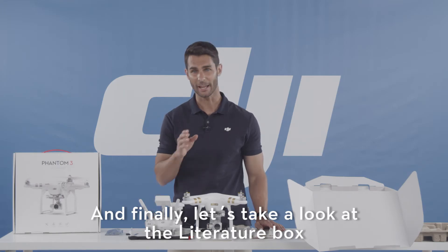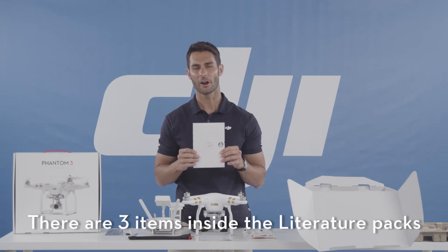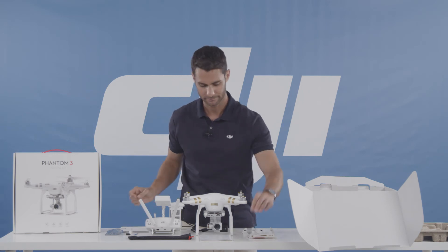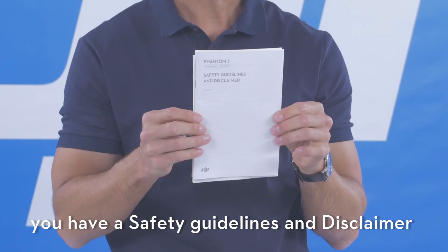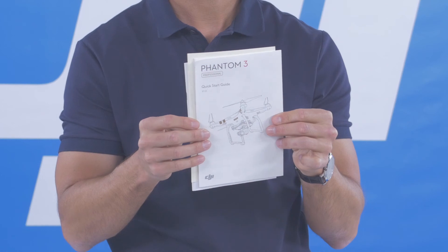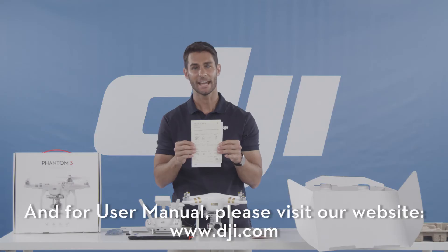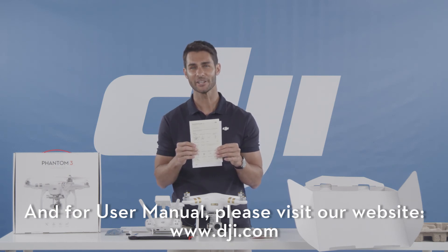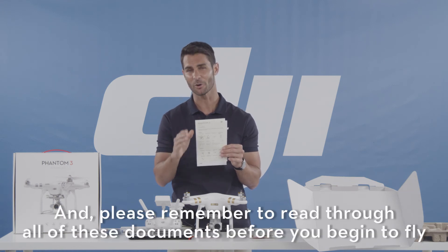And finally, let's take a look at the literature. There are three items inside the literature packet: safety guidelines and disclaimer, your quick start guide, and an in-the-box document. For your user manual, please visit our website at www.dji.com. Please remember to read all of these documents before you begin to fly.